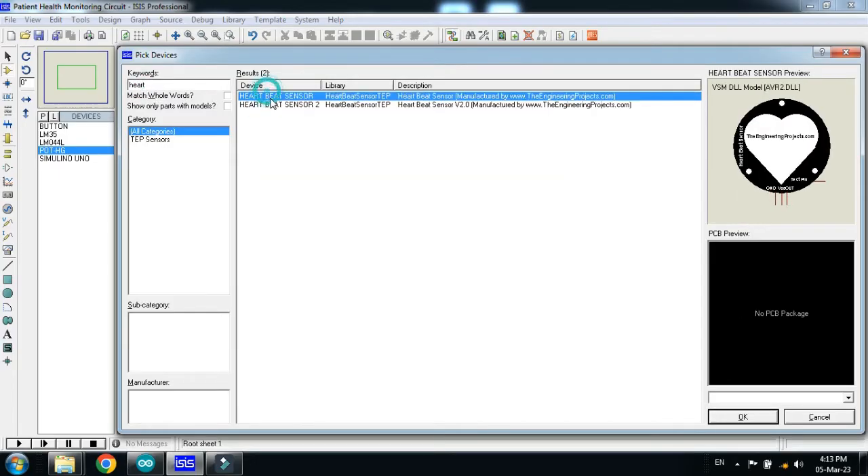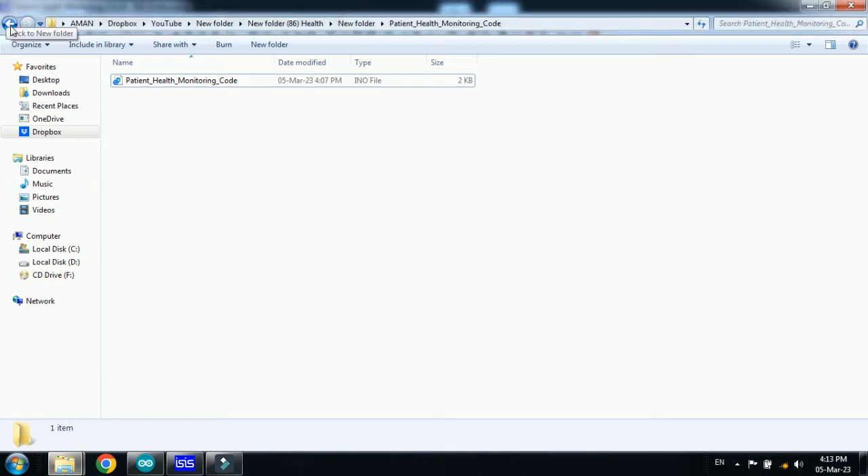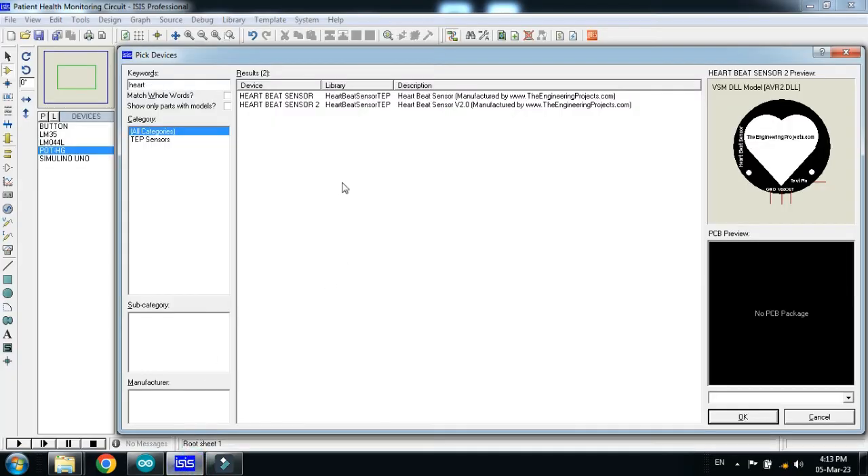I have the heartbeat sensor, you can see it here. If you don't have it, a link is provided in the description from where you can download the heartbeat sensor library for Proteus. Download it and add it to Proteus. If you don't know how to add these libraries, a link is also in the description — I have made a video tutorial on how to add the heartbeat sensor to Proteus.